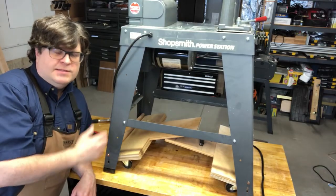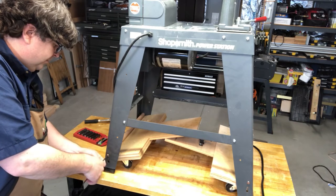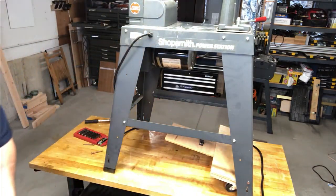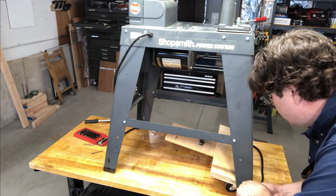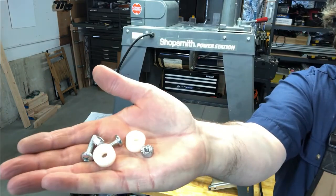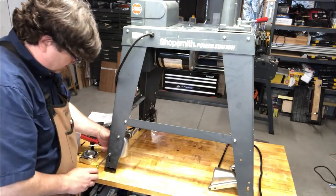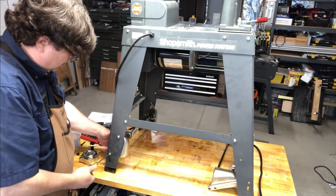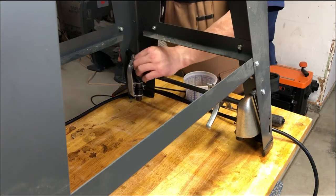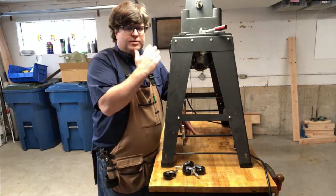I already took off the table support, so that's done. Now I've got to get these casters off so I can get the OEM set on. I'm getting started installing the casters, and the instructions talk about using these nuts, screws, and spacers in order to install the casters on the power stand. So that's the caster bodies installed. Now I've got to get the wheels on — in order to do that, I'm just going to tip it over and press them in.